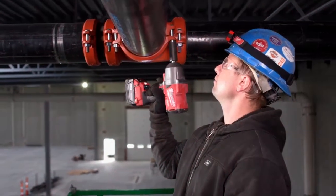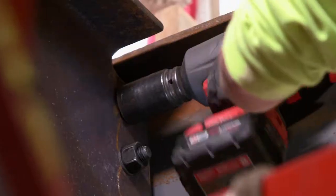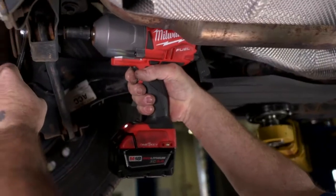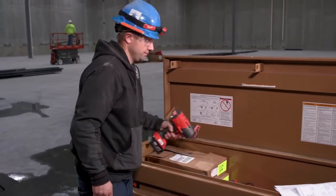With the touch of a button on the tool, you'll be able to easily go back and forth between these saved profiles, so that each application is done with the most accurate and productive settings. After your tool is set, you no longer need your phone out while you're on the job.